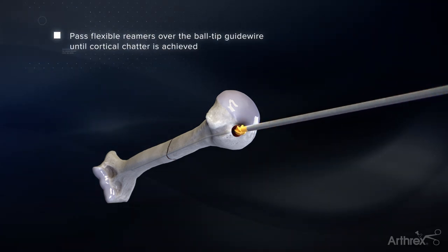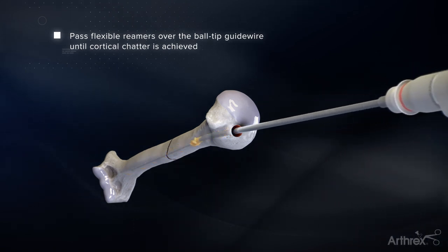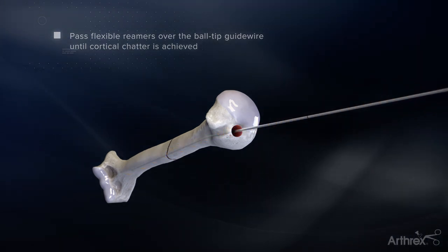Pass flexible reamers over the ball tip guide wire. It is recommended to ream 0.5mm to 1mm above the size of the desired nail diameter.